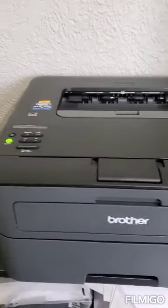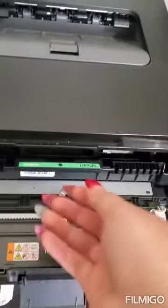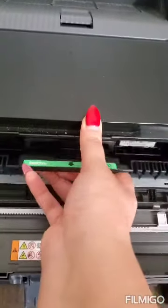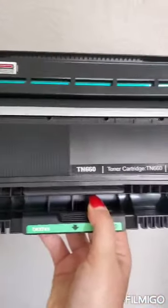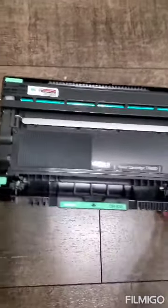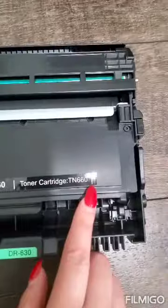Here's my printer — I'm going to open it, pop it, and pull gently. I'll pull it out, and this is how it looks. We're going to open it and replace it. Also, if you don't have the sticker that shows which toner to get, there is one inside the printer. Here you go.